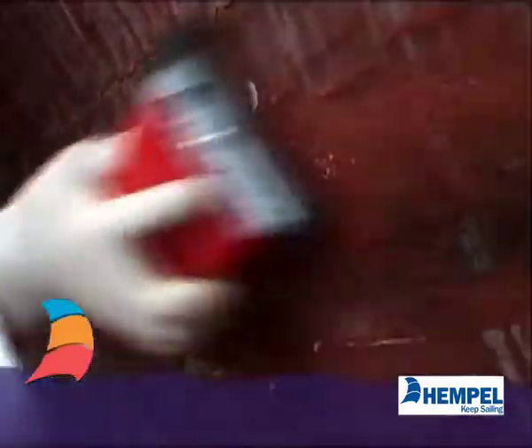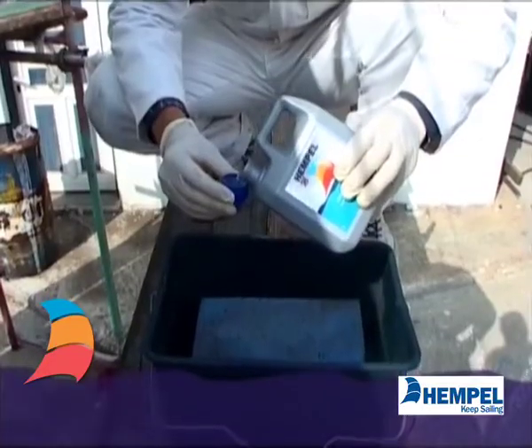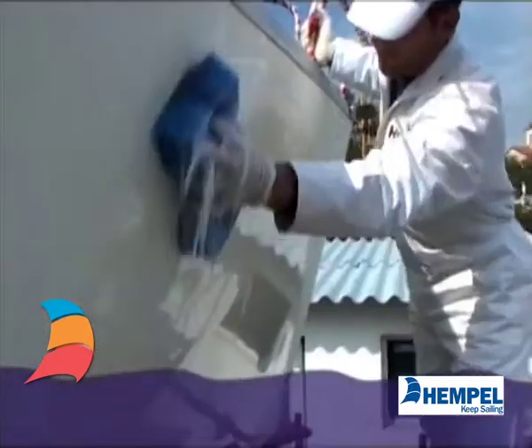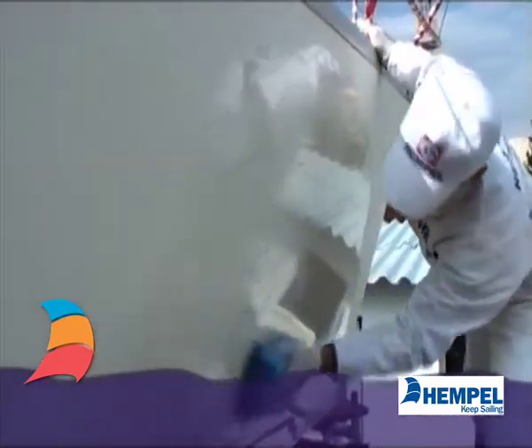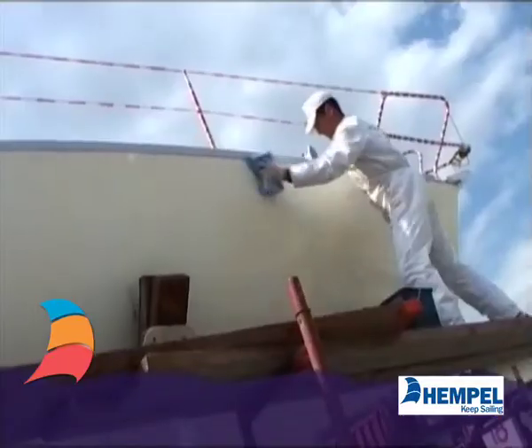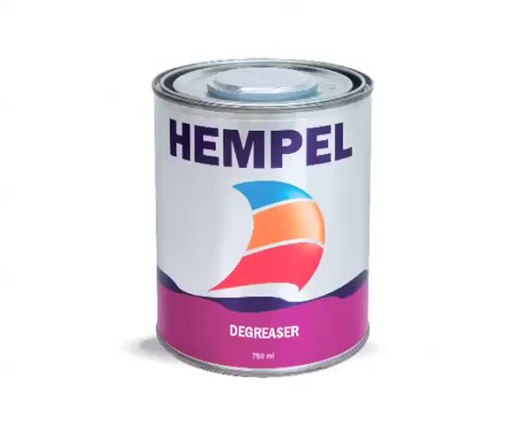If the paint coat is intact, just wash and degrease the surface with Yacht Cleaner. But if it is very contaminated, use degreaser, not on painted surfaces. Clean thoroughly with fresh water and let dry.